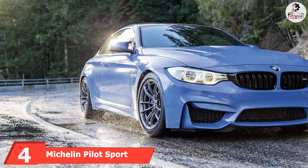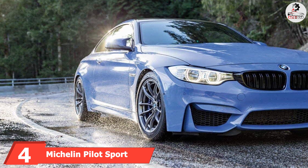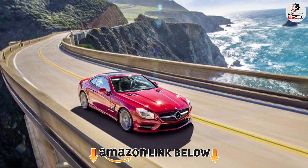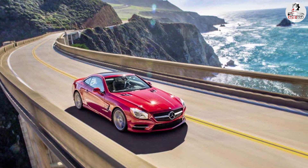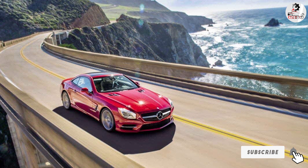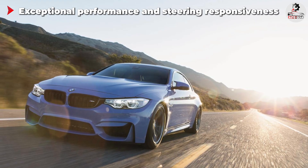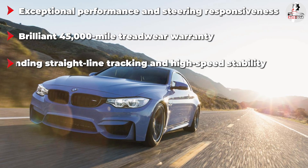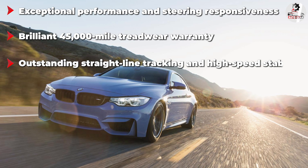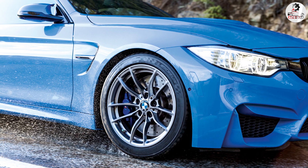At number four we have the Michelin Pilot Sport A/S3 Plus. This is one of the priciest models on this list, but it has the features to justify its price. If you can afford to splurge on a set of low profile tires, there's no reason to overlook this model. This tire's silica and sunflower oil tread compound helps it deliver the best of both worlds — silica gives the rubber firmness to stay glued to dry roads, while sunflower oil injects the flexibility needed to go safely on wet and light snowy roads.